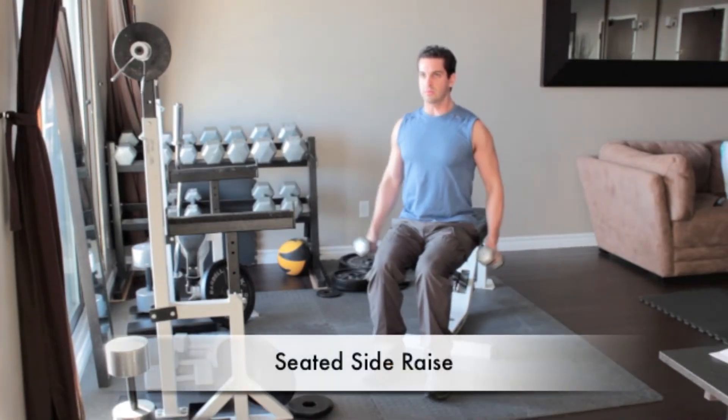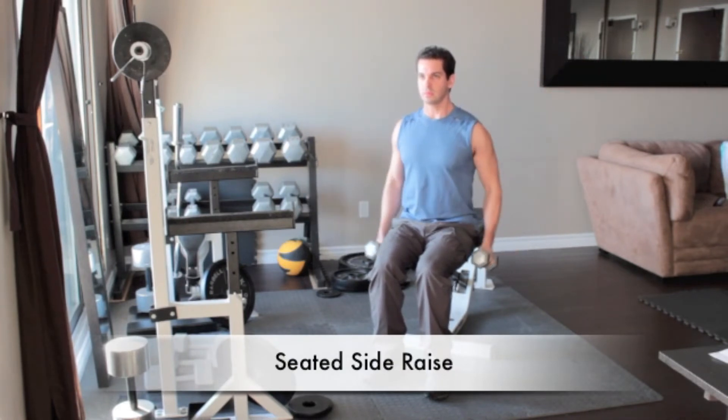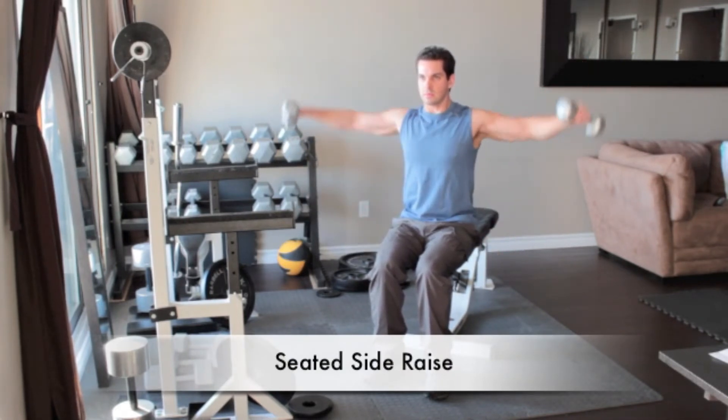Sit on a bench holding a pair of light dumbbells. Let your arms hang straight down by your sides, palms facing each other. Raise the weights out to your sides.